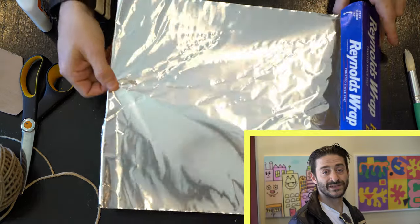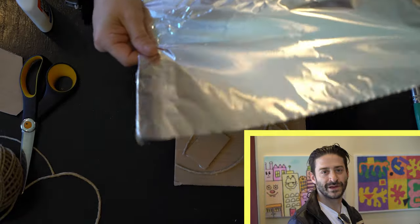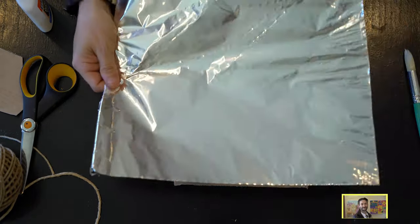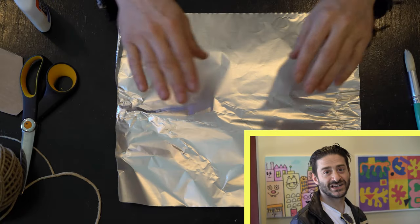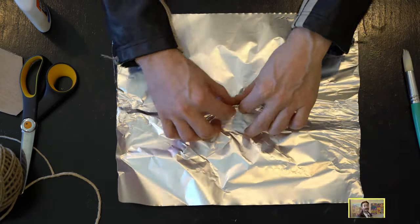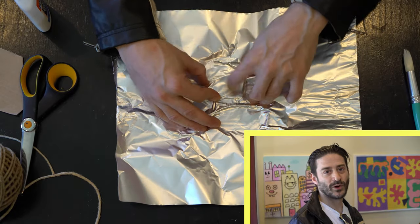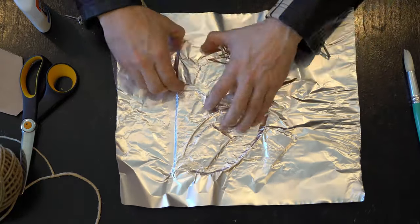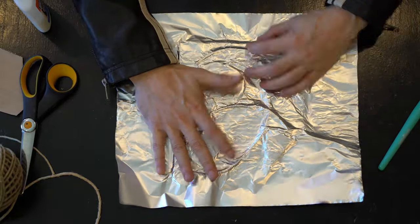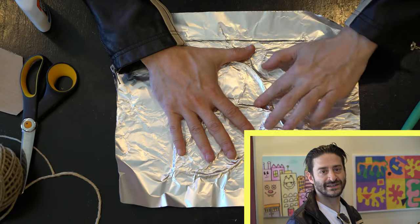Once you're happy with your cardboard shapes and string, get your aluminum foil and tear a piece a little bit bigger than your cardboard panel. You can use the shiny or not shiny side. Start pushing on the edges of the shapes starting in the center and working your way out, all the way around the board until you cover the whole outside of the panel.